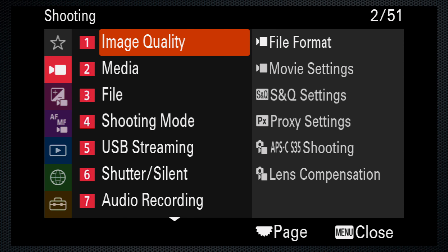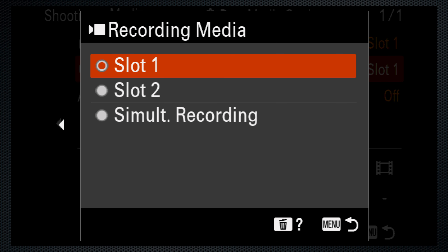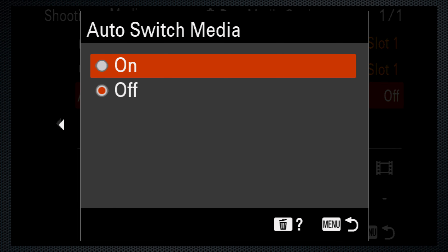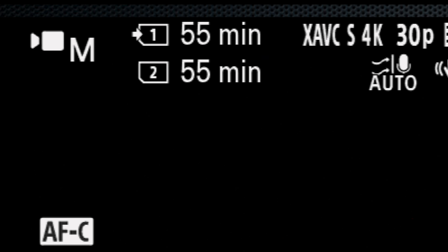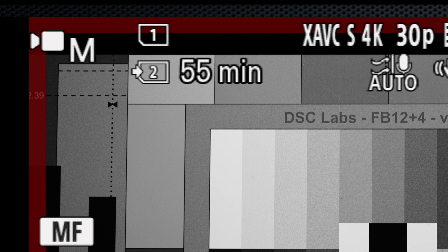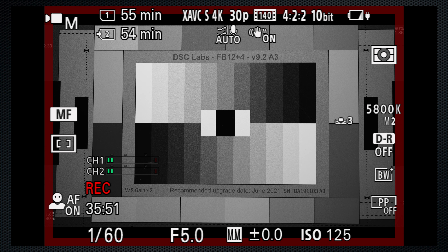Use shooting menu 2, media, rec media settings, to set the A7IV to record video on the card in either slot 1 or slot 2, or to simultaneously record on both. If you choose just one slot, you can turn on auto switch media to go from one card to the other without interruption. The remaining time available on both cards is displayed upper left. While recording, the current recording's length is displayed lower left. If more time is needed, you can remove the card that's not in use while recording and replace it with another. The A7IV's recording time limit is 13 hours.